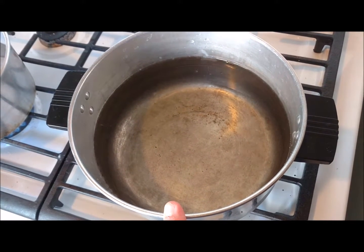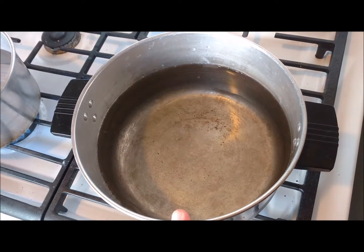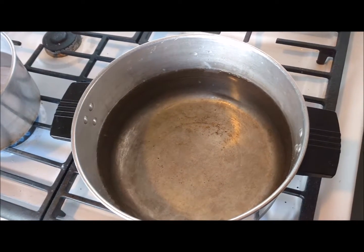I've still got a lot more celery to get chopped up and blanched. So once we get through blanching all the celery and everything and we're ready to get it in the dehydrator, we will be back.